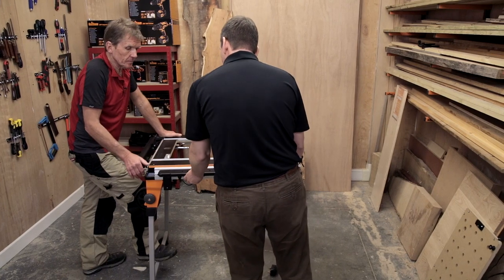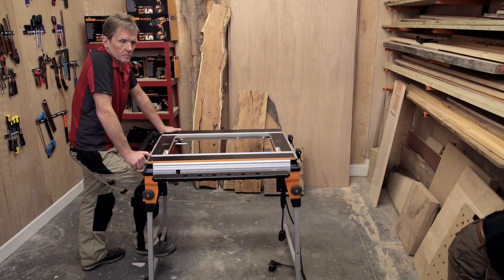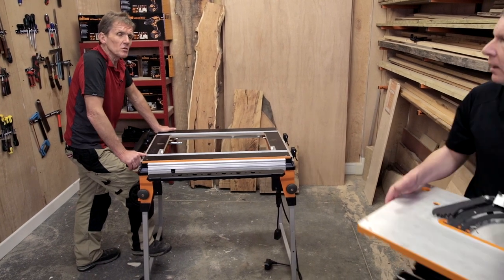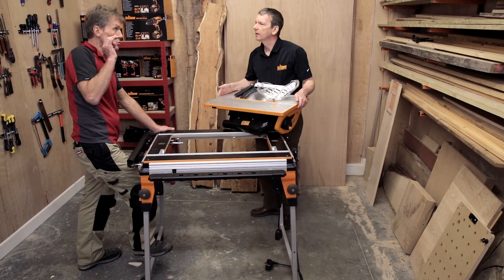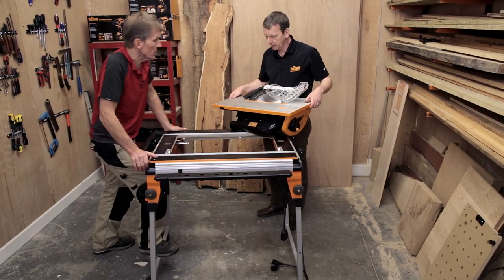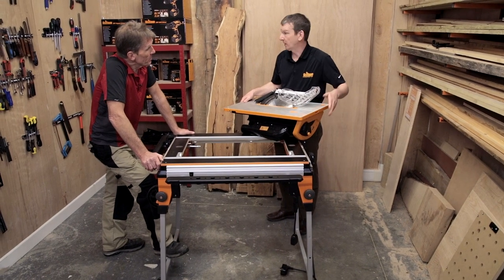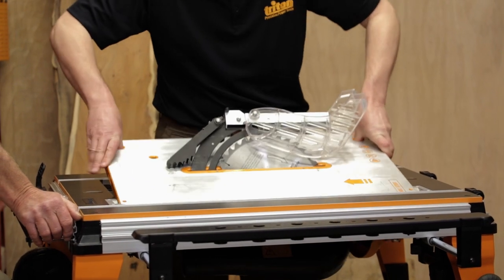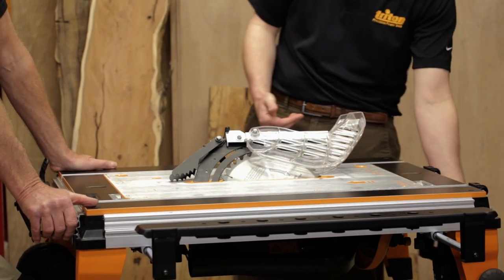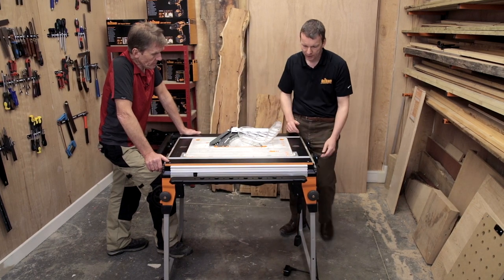The next thing to show is the contractor saw — and it's a model because at the time of filming we're getting a sneak preview before launch. It's still in development and not a finished product yet, but this shows where we're going. Same idea — drop that in, plug into the switch box, lock it in, and that's it. We now have a table saw we can take on site.